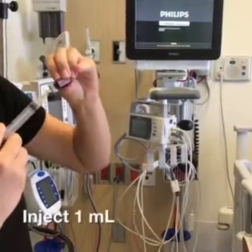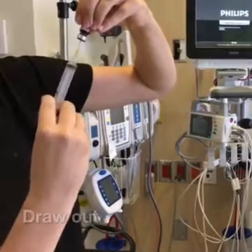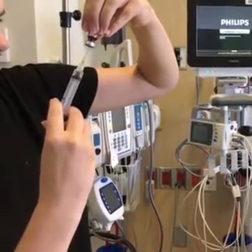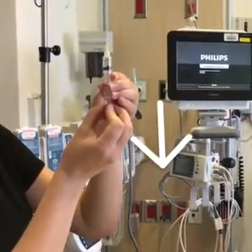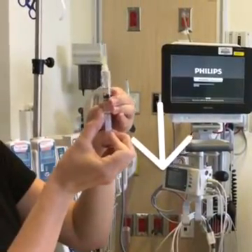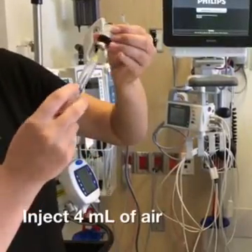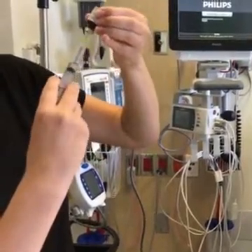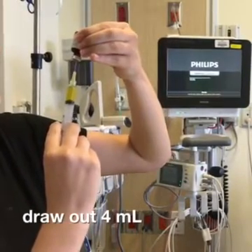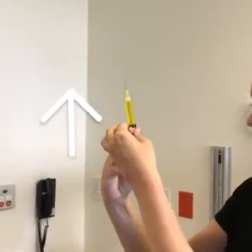Inject one milliliter of air into the first multivitamin bottle, then draw out one milliliter of solution from the vitamin bottle. Pull down the syringe plunger to the five-milliliter mark and inject four milliliters of air into the second bottle. Draw out four milliliters of solution by gently pulling back on the plunger.